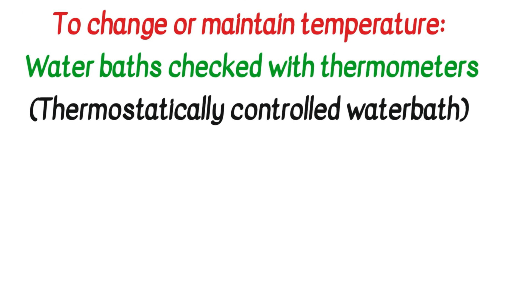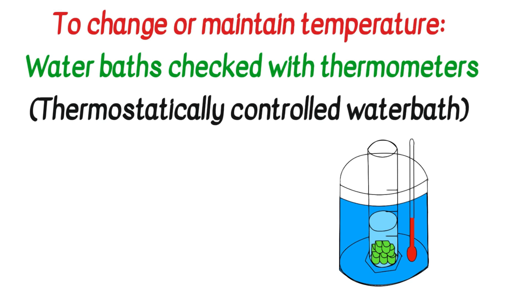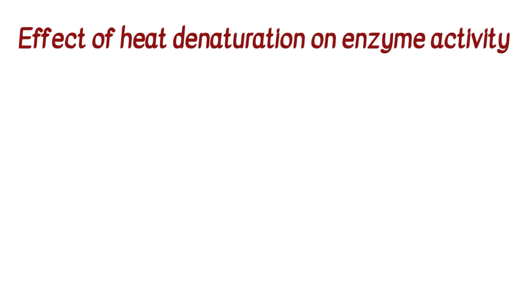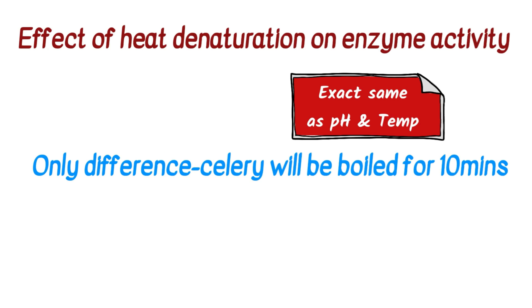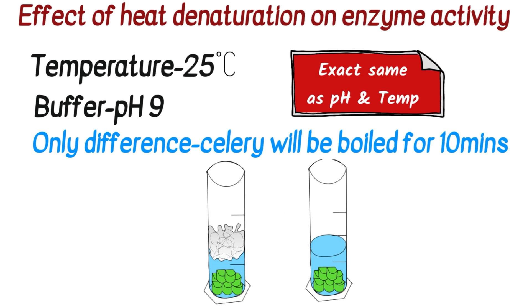When you wanted to change or maintain a particular temperature, water baths checked with thermometers were used, or thermostatically controlled water baths. For heat denaturation, the setup was the same as for pH and temperature. One sample of celery was boiled for 10 minutes or placed in very hot water. The water bath temperature was still 25°C and the buffer solution used was pH 9.